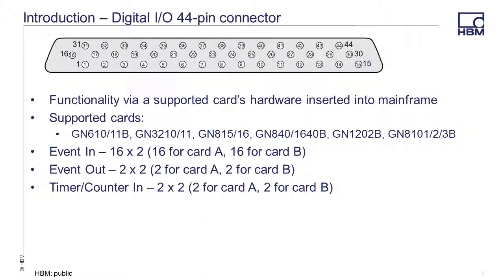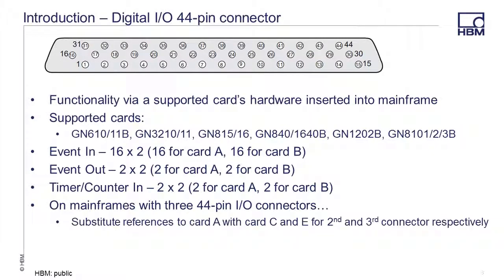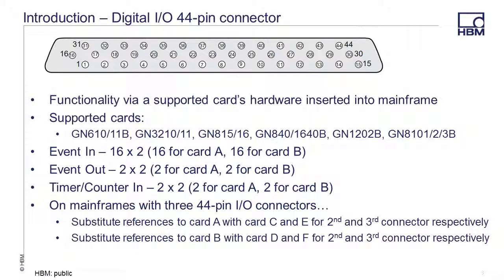There are also two timer counter connections for card A and another two for card B. On mainframes with three 44-pin I/O connectors, simply substitute references to card A with card C and card E for the second and third connector respectively. Likewise, substitute references to card B with card D and F for the second and third connector.